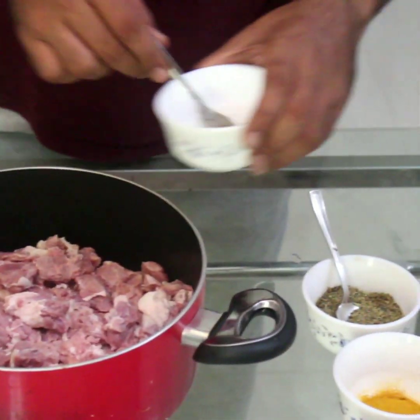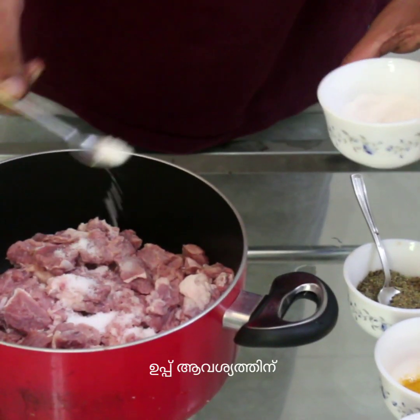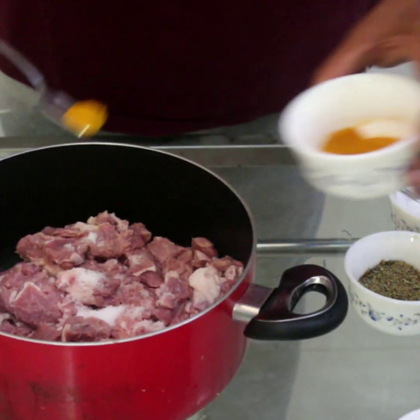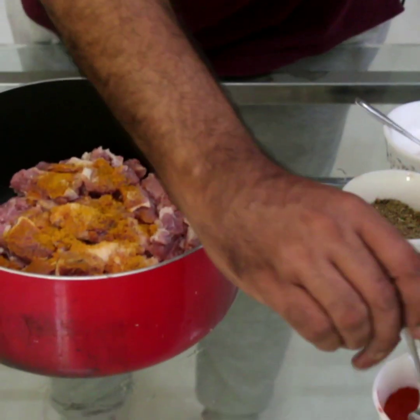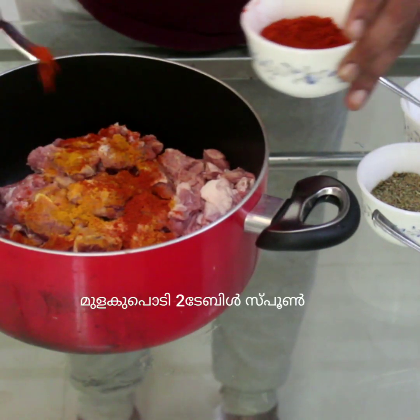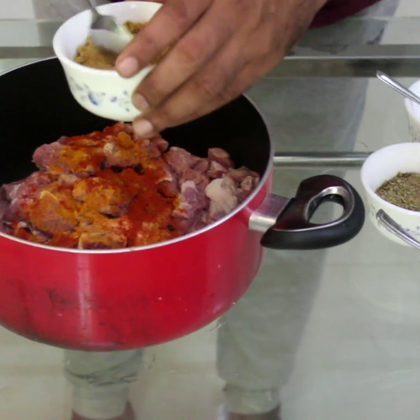Let's put the pot on the stove. 1 tablespoon in the pot. Medium heat.